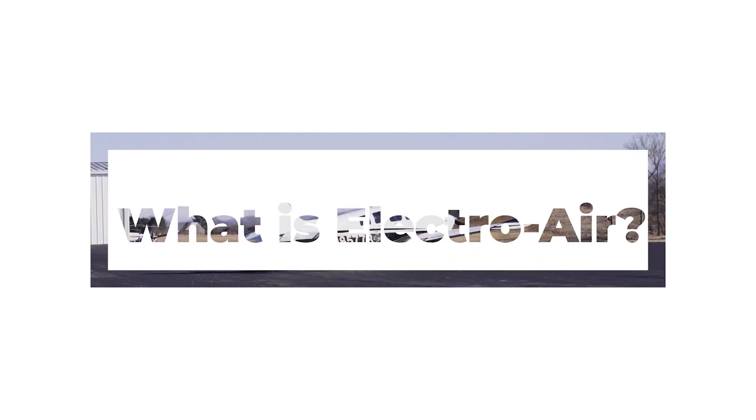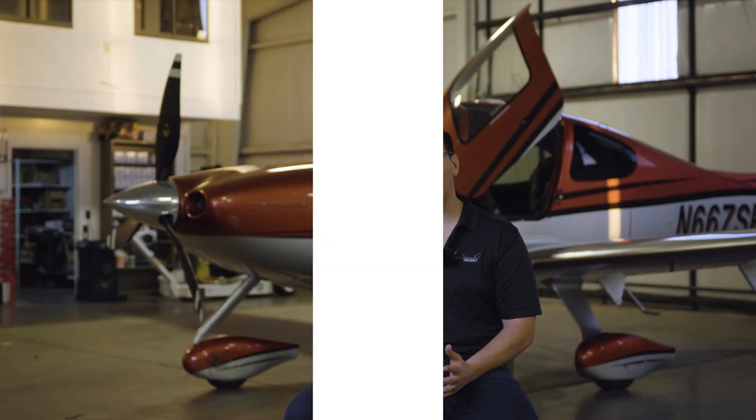Hi, I'm James with James Freeman Aircraft, and today I wanted to take an opportunity to answer some of the questions that I get most commonly about Electro-Air. Electro-Air, to put it simply, is an electronic ignition system.